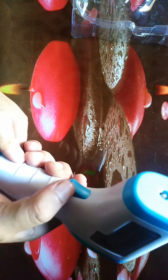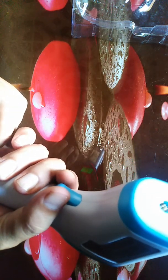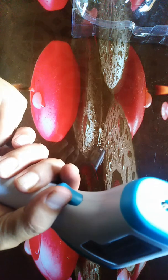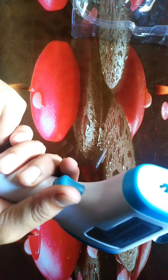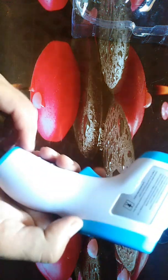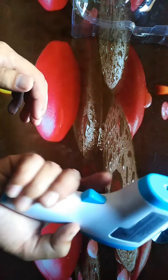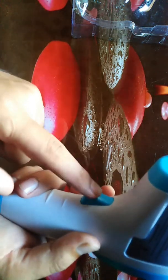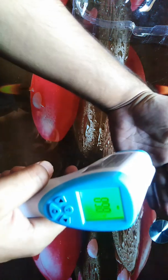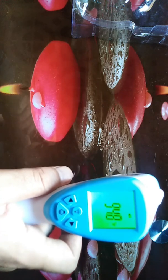You press this key to take a reading, as you can see here. For on and off, you can also use this button — just press it to power on, and after 60 seconds it will turn off automatically. To measure temperature, press the measurement key and you can see the temperature of the body displayed.